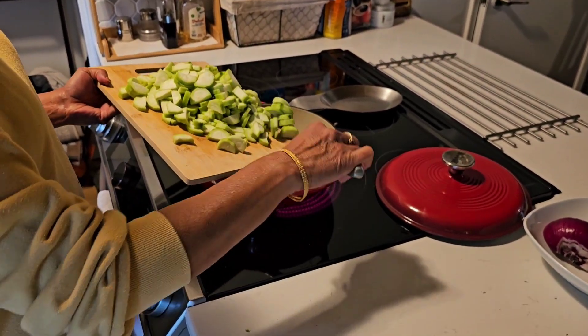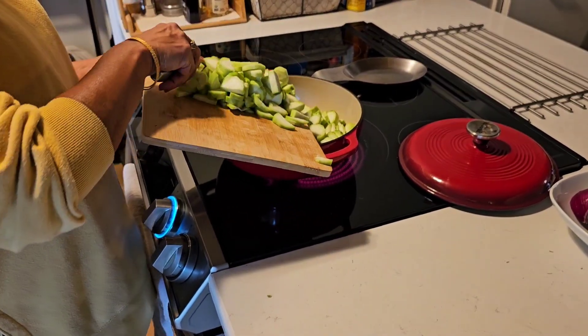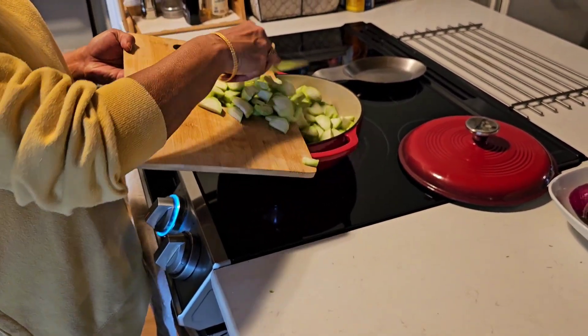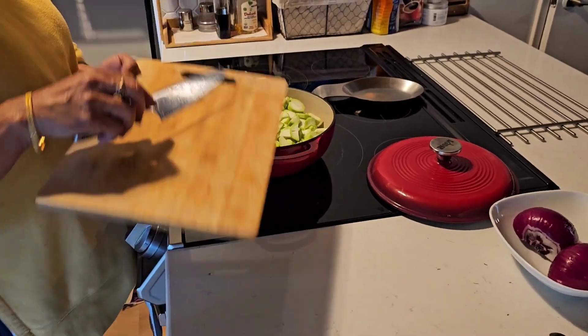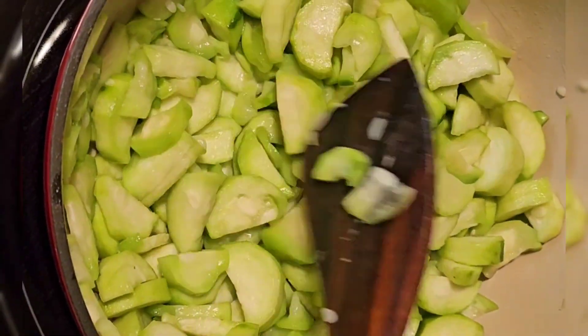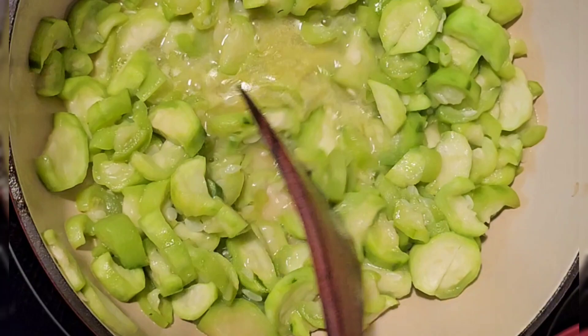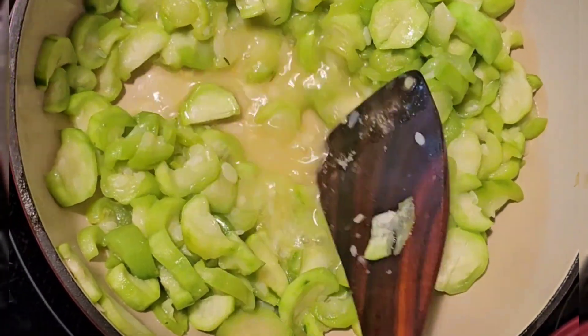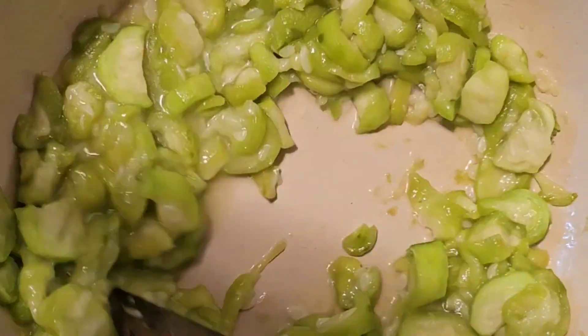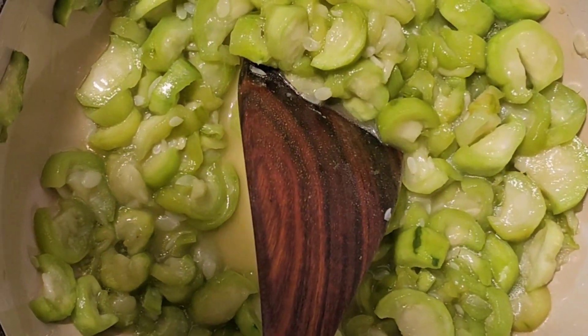I'm adding the Tori to the oil and I'm going to cook it on medium heat so that the Tori releases its water and that dries up. As you can see, the Tori is starting to release a lot of water, so let it cook for about 15 minutes. That should be enough for the water to evaporate and the vegetable to become a little dry.